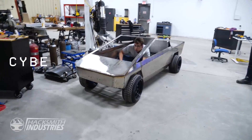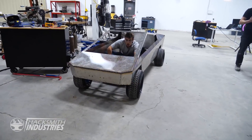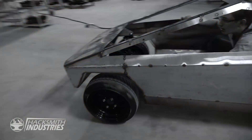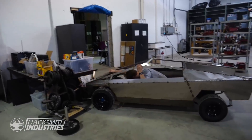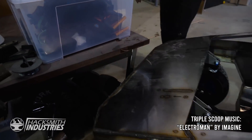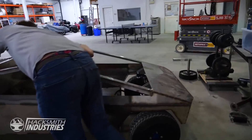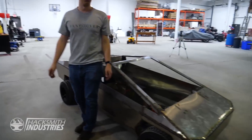Do it again. Do it again. Just done it. Woohoo! It was at this moment that he knew — he f***ed up. Oh my god. Why did we do that? It works! Oh, there goes our table. Not a scratch on the Tesla. Look at those tire tracks. We're not even at full power yet.